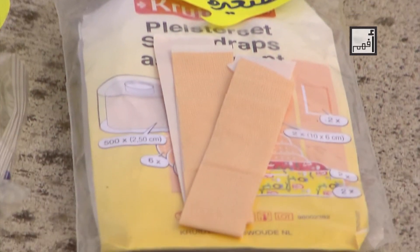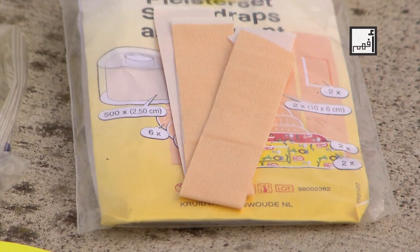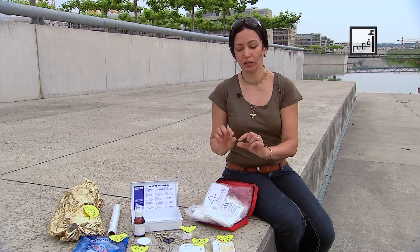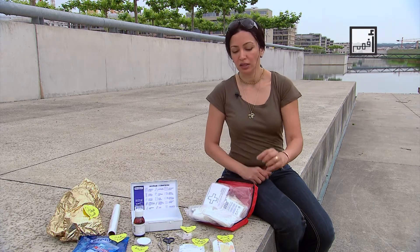The first important component is band-aids for small wounds, which should be present in a variety of sizes and shapes. Also, make sure that you have enough of those, especially if you have small children at home.